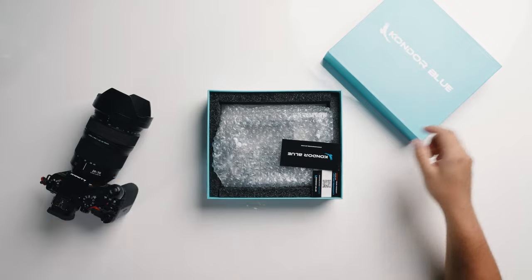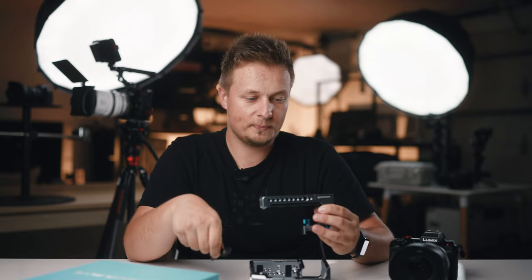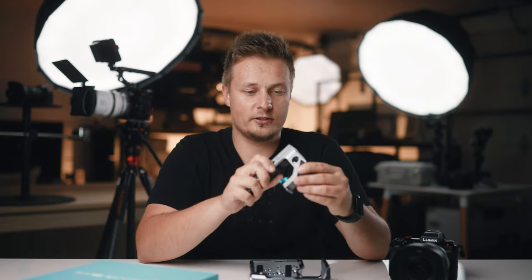So here is the Condor Blue package. Let's have a look at what's inside. Here is the cage with the top handle. And we have a really cool thing — a little cable that plugs into your camera and plugs into the top handle, and we have a red record button on top. So if you're using the top handle to get low angle shots, you can literally just press this button and start recording straight away.